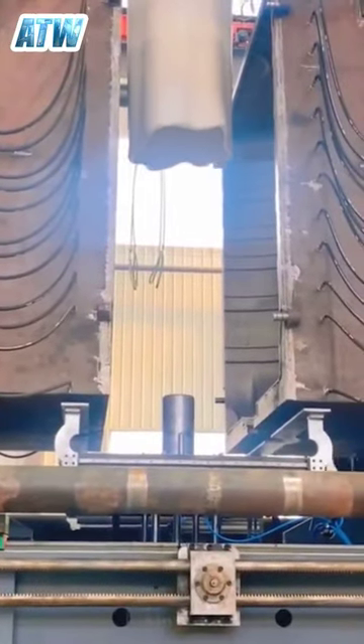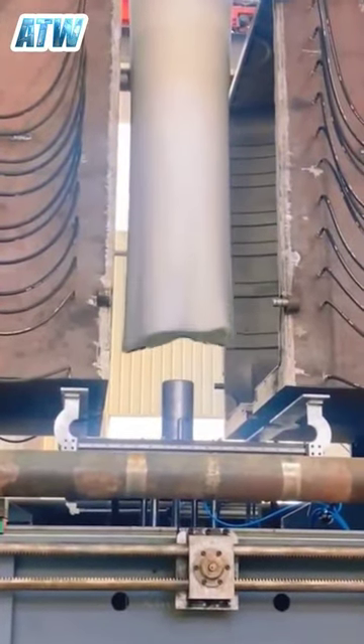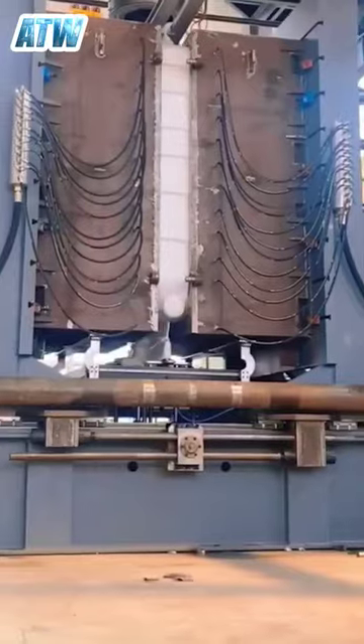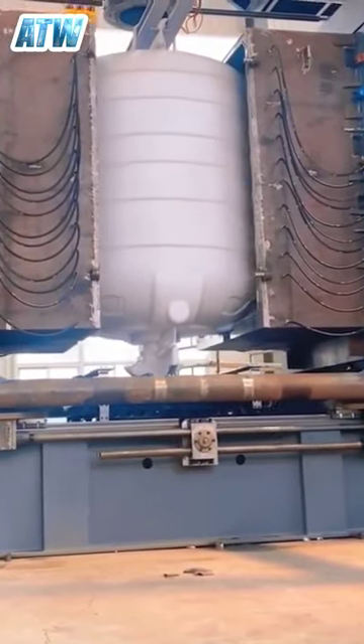This is how plastic water tanks are made. The molten plastic is dropped onto this machine, then an air pump fills the tank with air, and the plastic is then pressed using this machine, after which the plastic tank takes its final shape.